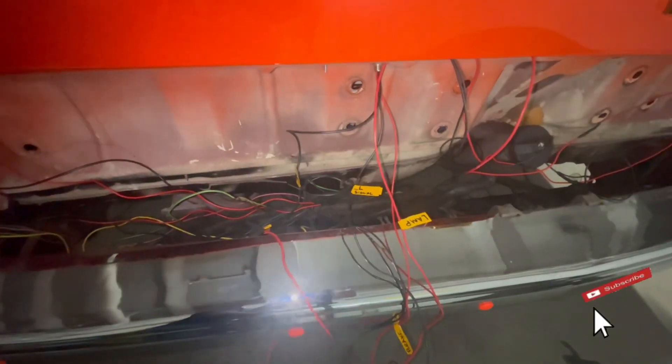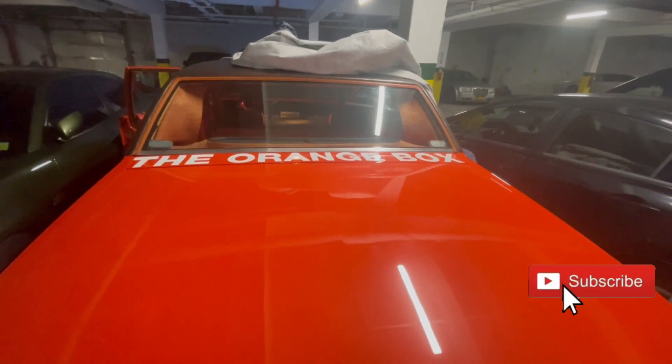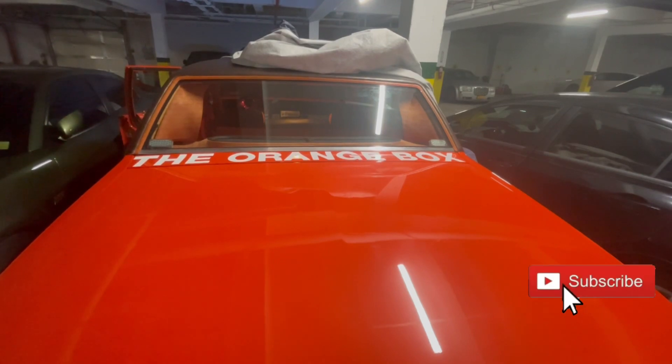Now I'm gonna show y'all basically what it looks like. I'm gonna put on the park light first because I got it connected to the park light, brake light, left and right signal. That's how I did my connection — I didn't do the reverse light.